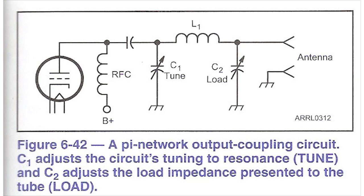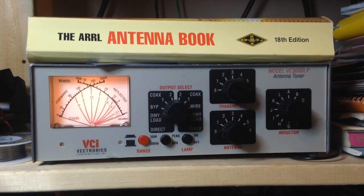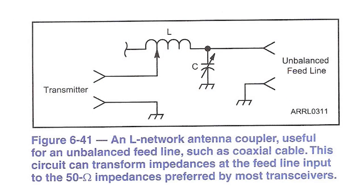Older tube-type transmitters had a Pi network as their output circuit. This was adjustable by the operator and would load up almost any antenna. Back then, hams didn't have SWR meters or a house full of electronics that were sensitive to RFI. The most common type of antenna tuner out there right now is the T-match circuit. It has a variable inductor — either a switched inductor or a roller inductor — and two variable capacitors. The T-match is an unbalanced circuit, so it requires some sort of balun for balanced antennas or feed lines. Another unbalanced matching network is the simple LC network, where either the capacitor or the inductor, or both, can be variable. If I were building a matching network at the feed point of an antenna, I'd choose an LC network.